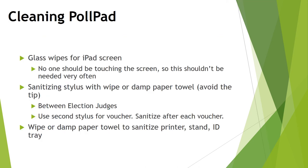Glass wipes have been provided to clean the iPad screen; however, since no one should be touching the screen itself, you shouldn't need them often. Glass wipes are inside the green case. In between election judges, sanitize the stylus using a wipe or a damp paper towel with disinfectant — please avoid the tip with sanitizer as alcohol tends to degrade that part. The voucher uses the second stylus, and you can sanitize that stylus between each voucher. You can also wipe down the printer, the stand, the ID tray, and the iPad case with a wipe or damp paper towel.